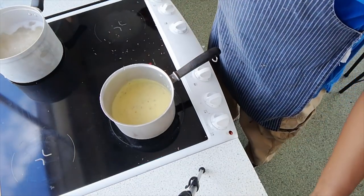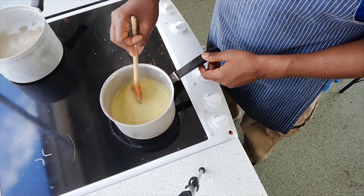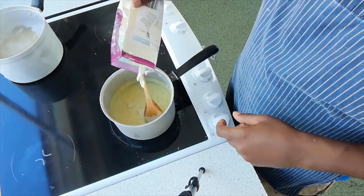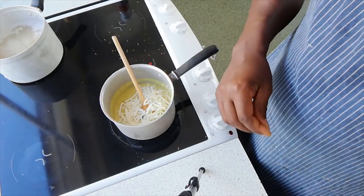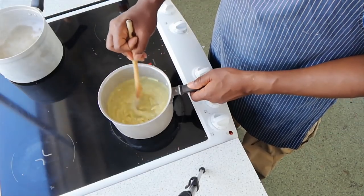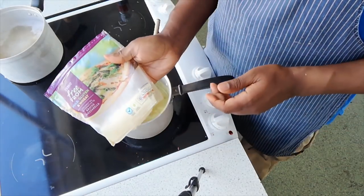My sauce is done now — it's a nice consistency, nice and thick, and it smells really good. Into my sauce I'm adding about 100 grams of cheese. You can use more or less according to how much you like cheese. For this particular dish I'm using a vegan cheese from Tesco — it's actually pretty good. It's Tesco's own brand from their free-from range.